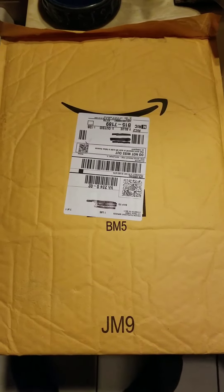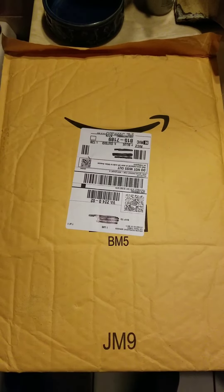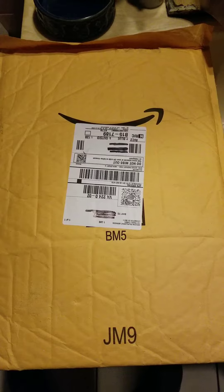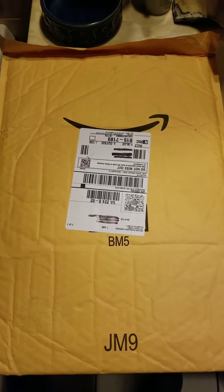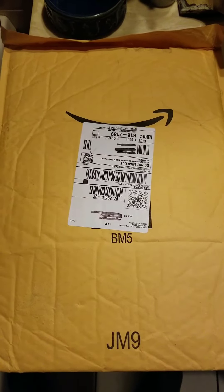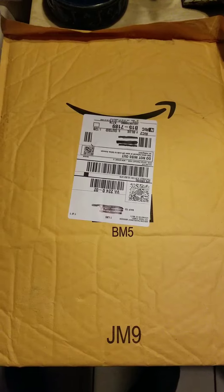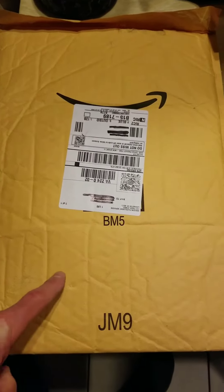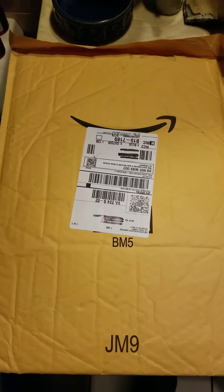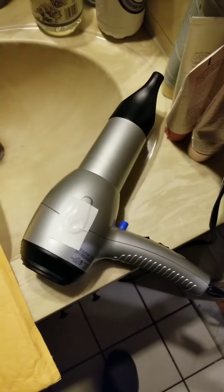On today's installment of ThinkPad Mods and Rebuilds, I'm going to show you how to use an ordinary shipping envelope to clean it up and use it for laptop storage. For this trick, which is pretty common sense really, you need an envelope with a shipping label on it — it can be either paper like this one, or Tyvek, or padded, or whatever — and if it has a label on it that you want to remove, you need a hairdryer.